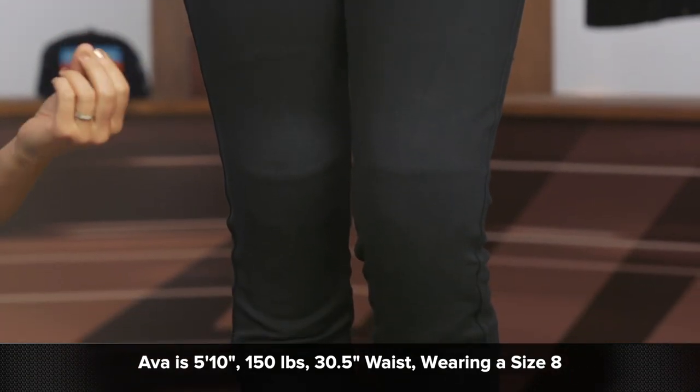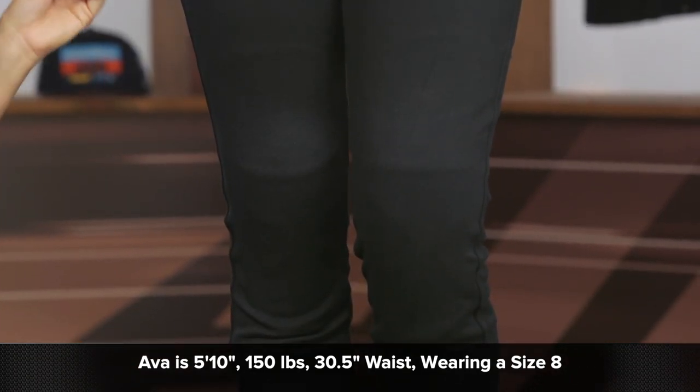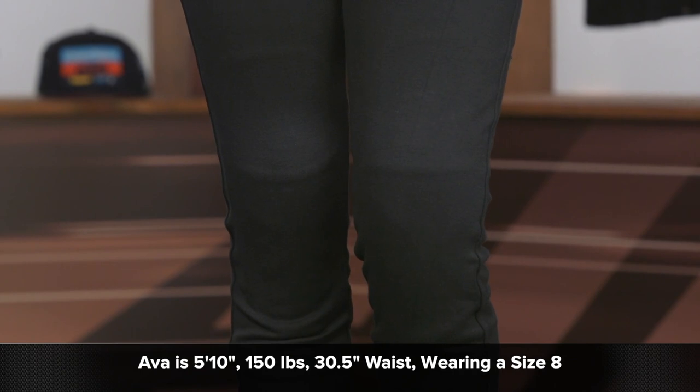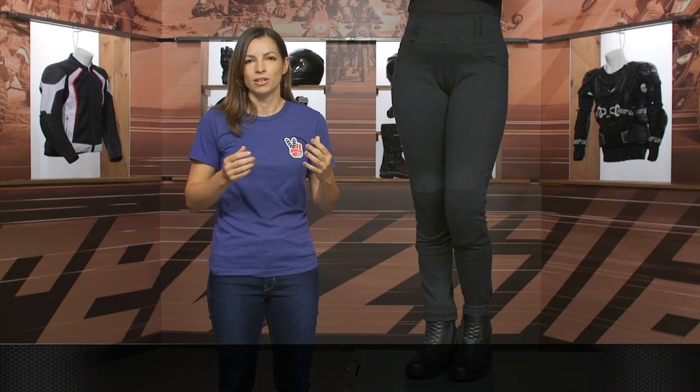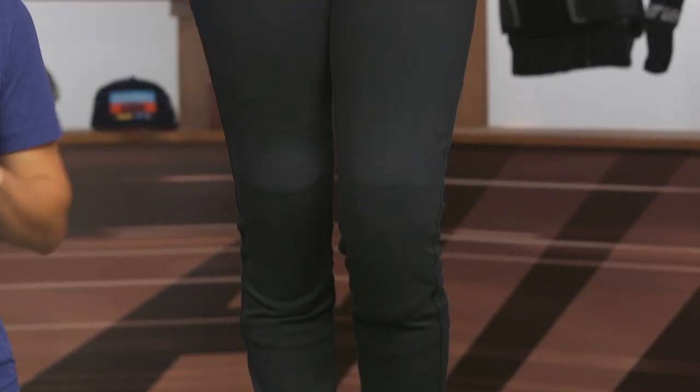A few notes about sizing on these leggings: Ava is 5 foot 10, normally wears a size 8 in jeans, and right now she's wearing a size 8 in these leggings. Our recommendation is to go ahead and order the size you normally would.